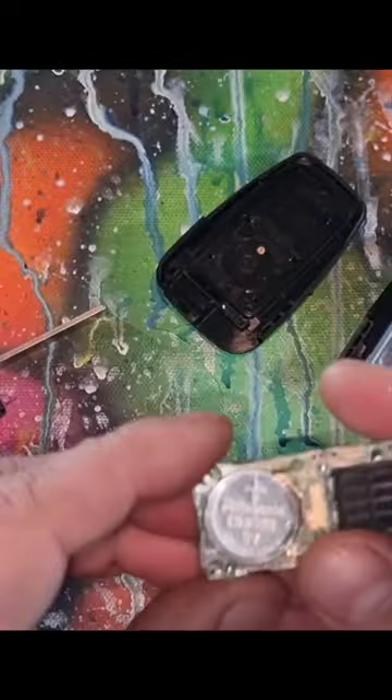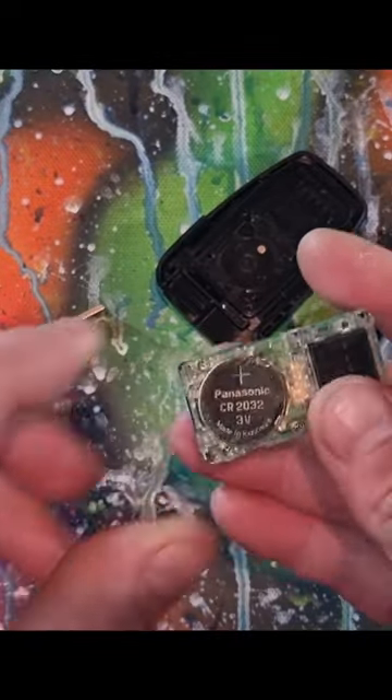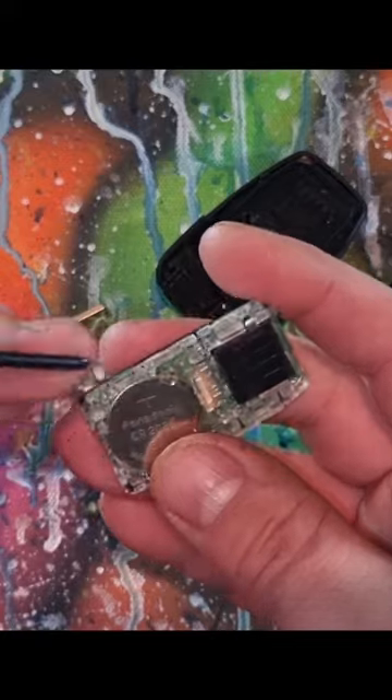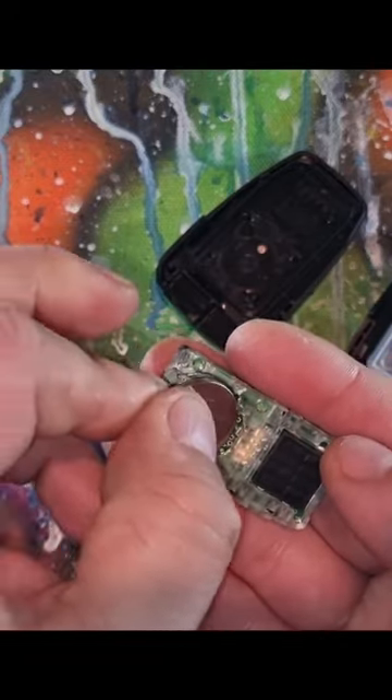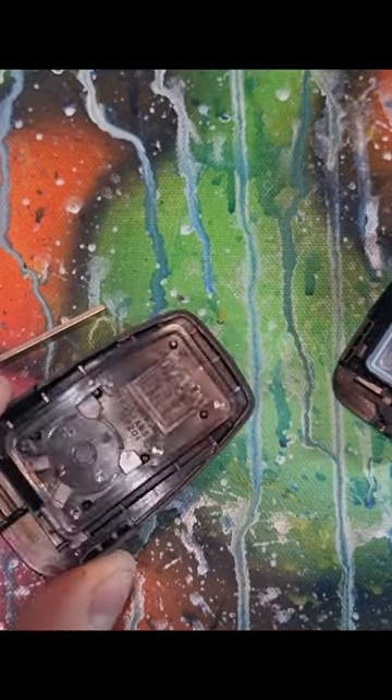Be careful of the white rubber. We have a 2032 battery — affiliate link in the description below. To put it back in, make sure that you slide it into these two tabs and push. Grab your back cover.